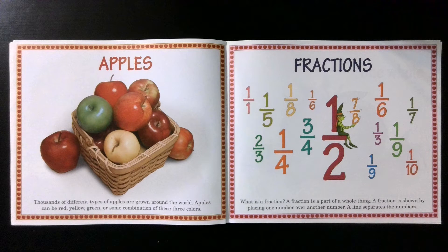Fractions. What is a fraction? A fraction is a part of a whole thing. A fraction is shown by placing one number over another number. A line separates the numbers.